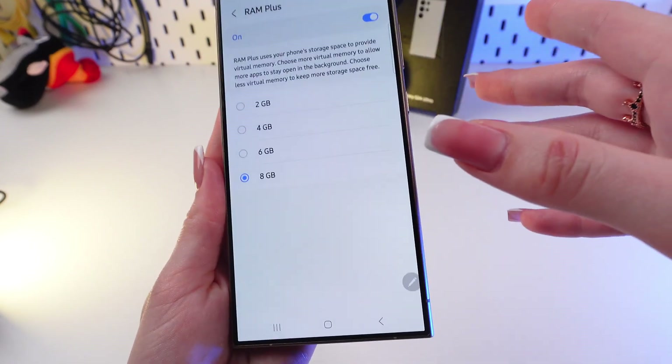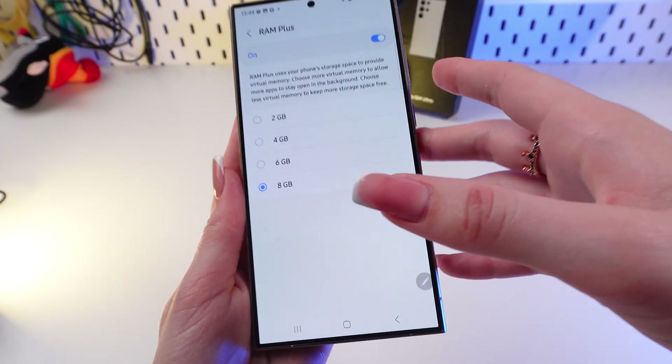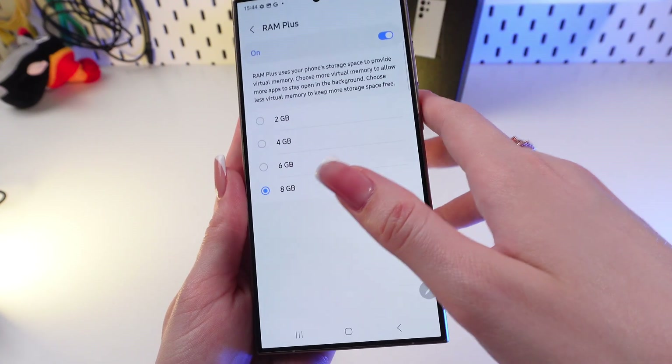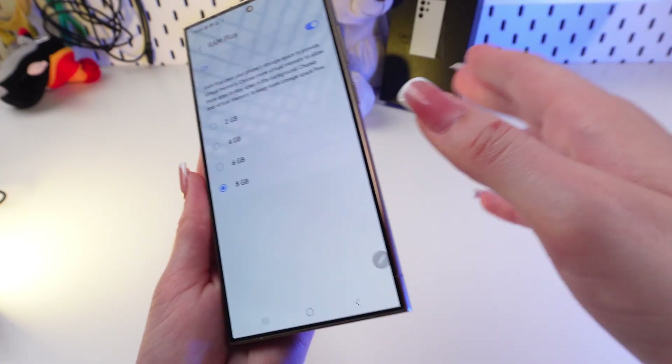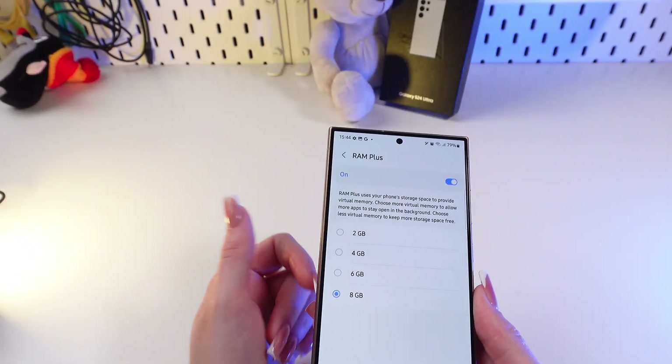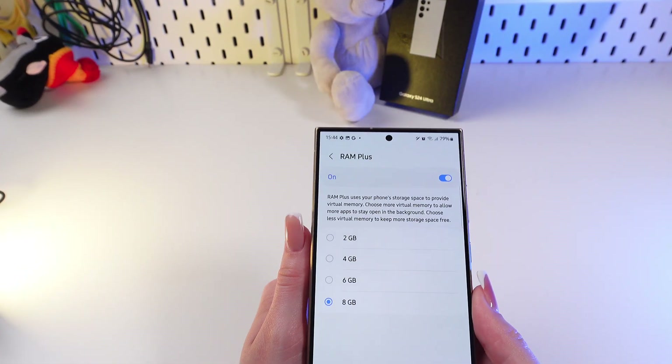Now if you choose 6 gigabytes, for example, you will free up some space. If you choose less than 4 gigabytes, you will free up even more space. And if you turn it off completely, you can free up to 12 gigabytes of space.